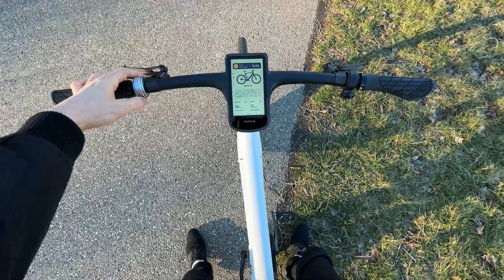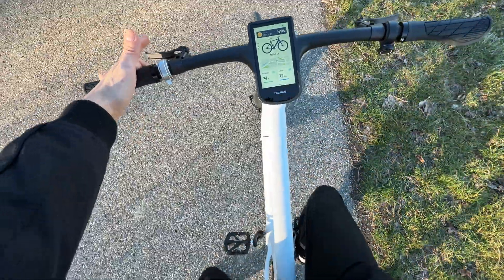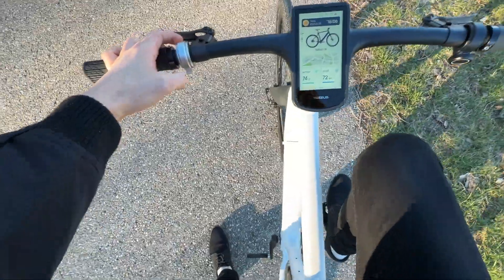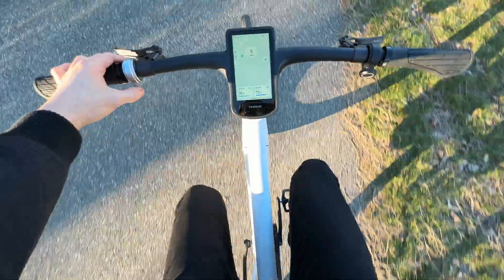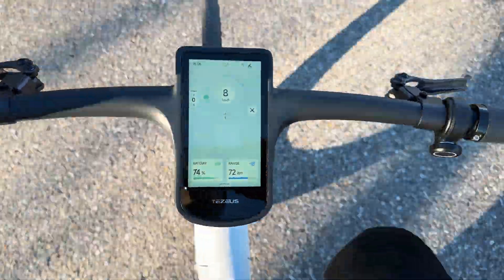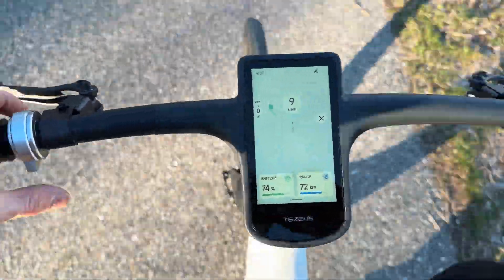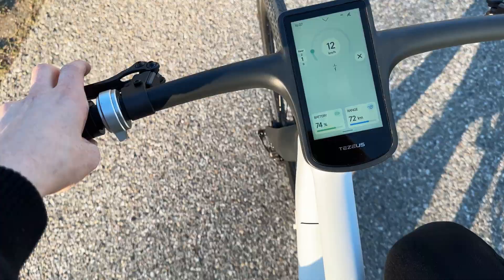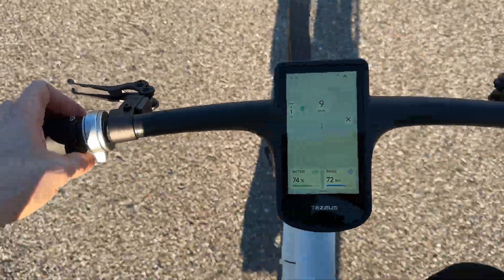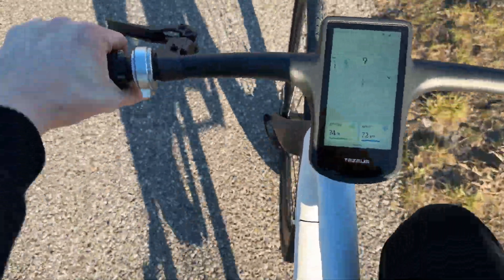Let's set it to gear zero and go for a ride. Pressing down activates walk assist. Even in gear zero with no assist at all, riding is no problem whatsoever. The display switches to driving mode showing speed. Going up a gear, we can hear the mid-drive motor just slightly. Brake test — the brakes are so smooth and nice.